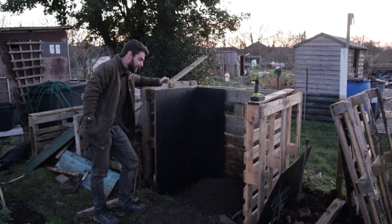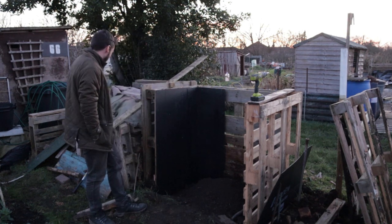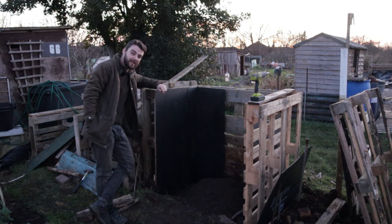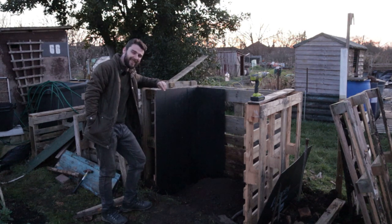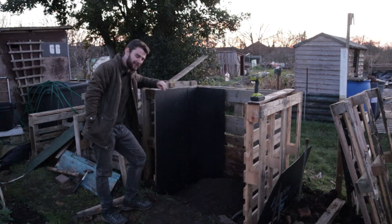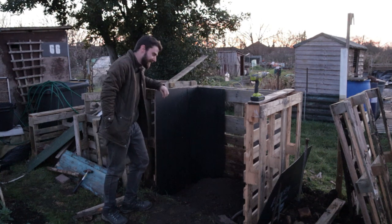We're losing the light, so thank you ever so much for watching. Check back next week and hopefully I'll have an update on how both of these bays are looking. A very special thank you as well to Tony C. Smith and Michael Ryan, my chili pepper tier patrons — check out the Patreon below. If I get to 50 patrons by the end of this grow season, I've pledged to eat the hottest chili that I grow, so that could be quite fun. Hopefully I'll see you again next week for that update.